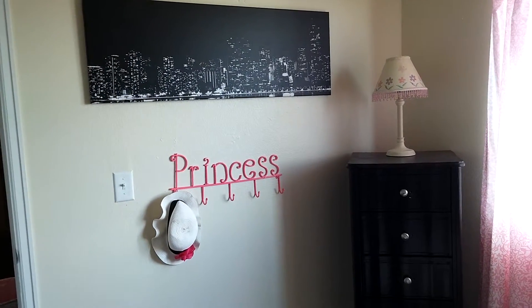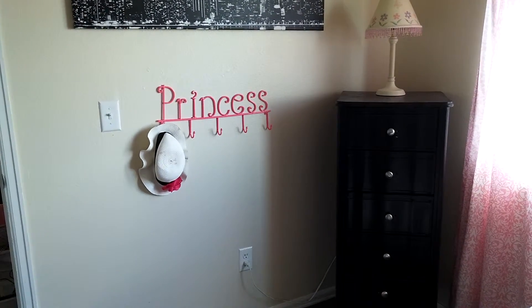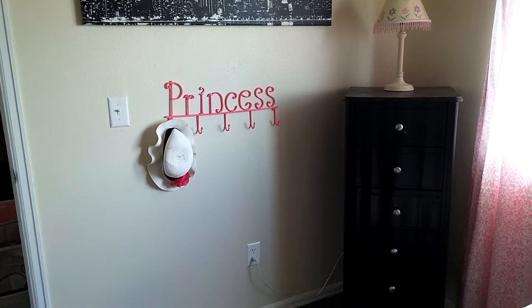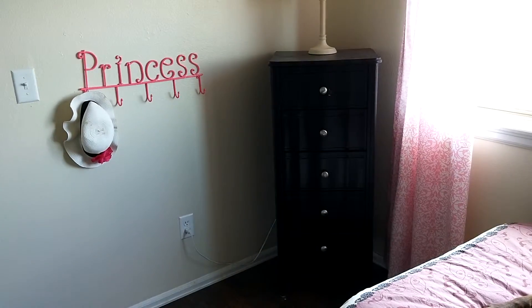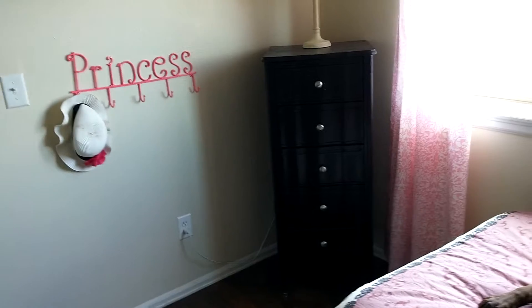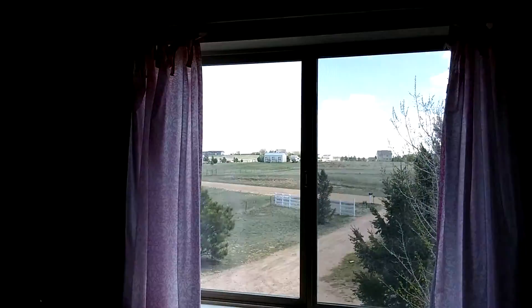I think it was at Walmart — that's the most I think I paid for anything. I already had the princess hook, and then I did the hat — I already had the hat. I already had the lamp. The dresser I had — it was mine as a kid — but I just painted it black and added the silver knobs. Curtains I already had.